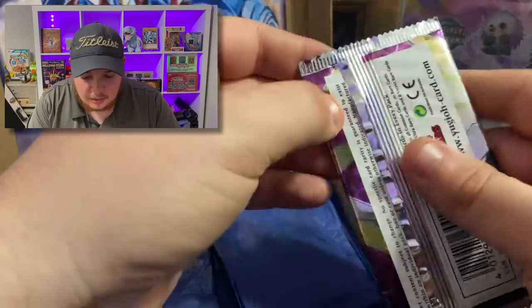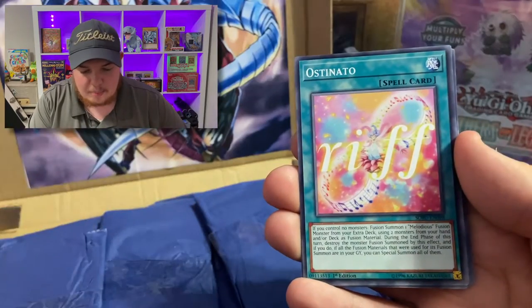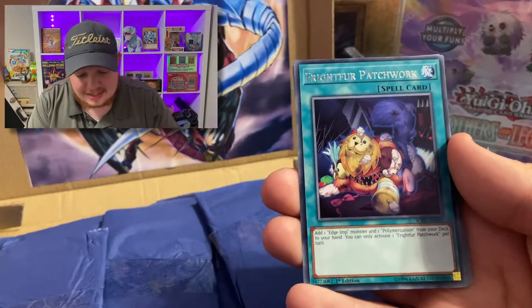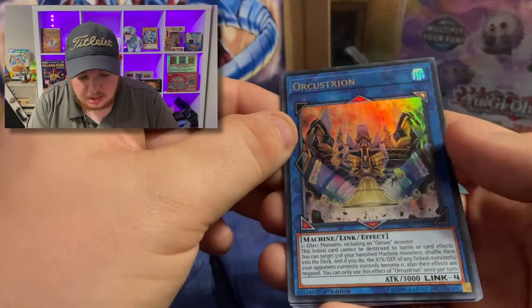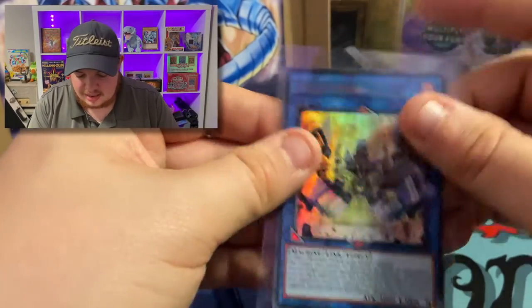Oh, Soul Fusion — first edition pack! Can we get something awesome? We got Galaxy Brave, the Parallel Panzer, and a Frightford Patchwork. Wow, this is actually a really good hit — we will take that rare all day long. And we got an Ultra Rare — is it Ultra? Yeah it is Ultra, it was kind of difficult to tell. We will take that. Let's sleeve that thing up.